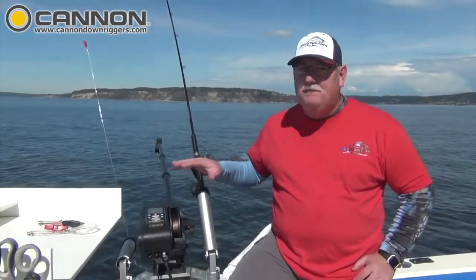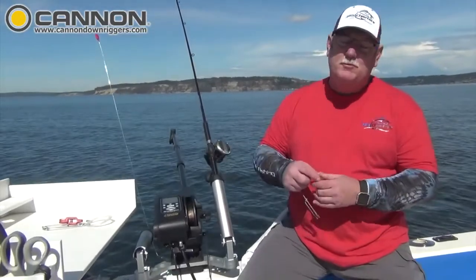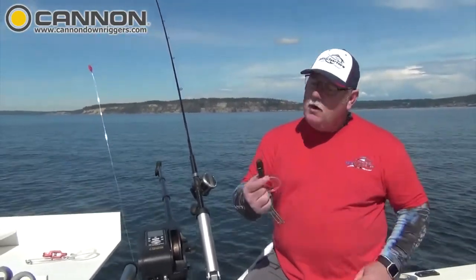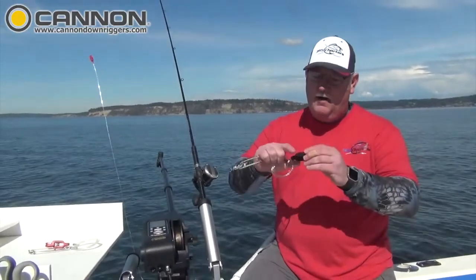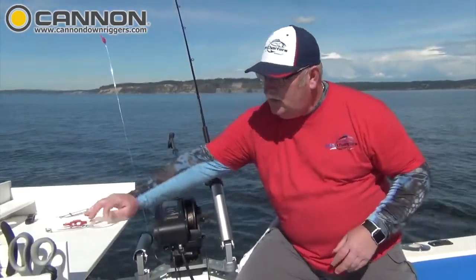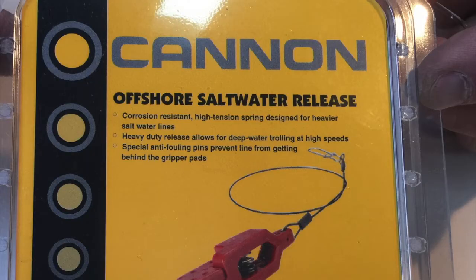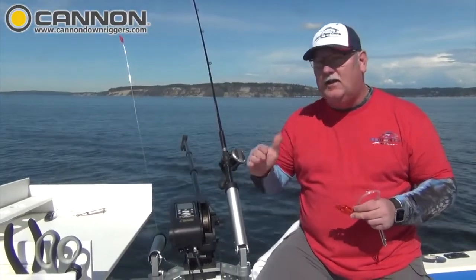Now before we get into the features of how to set this up, I want to remind you that when you're using the bottom track feature on your Digitroll 10s, you don't want to be using the black releases. There's not enough tension here to handle moving up and down tracking the bottom. So what I want you to do is use the red saltwater offshore release when you're using the bottom track function or if you're using cycling.